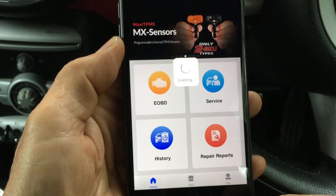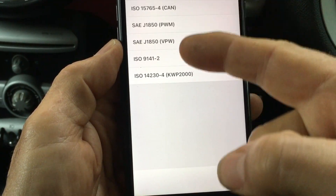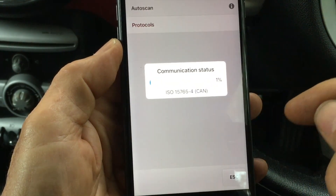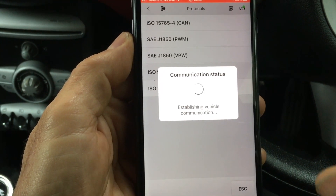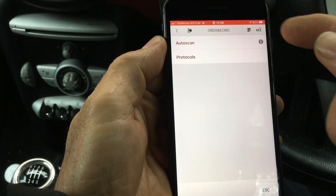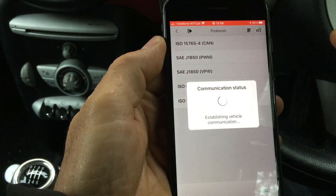The main EOBD functions — diagnosing error codes, giving you a description and so on — are here. You've got five different protocols, but it will automatically detect which protocol your car is using if you're not sure. You have to have the ignition on the car on of course. Sometimes with the Mini I get better communication with the engine running. With the Mini it saves a little bit of time if you pick the protocol directly.